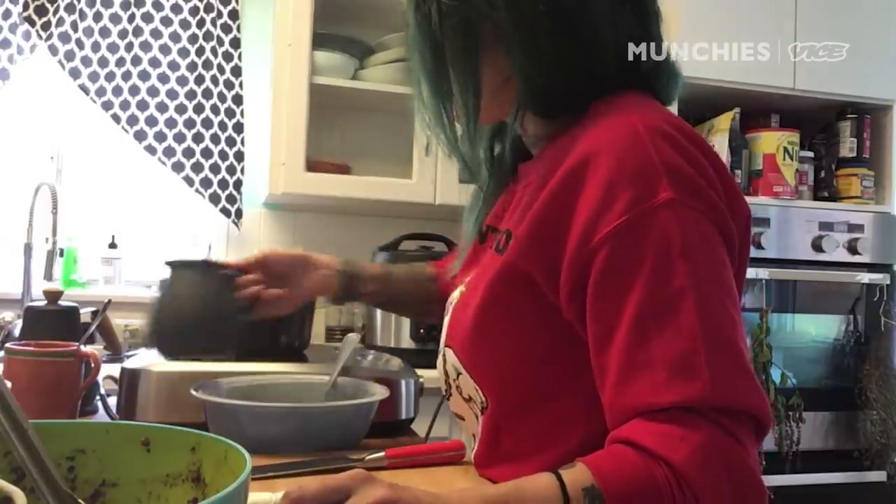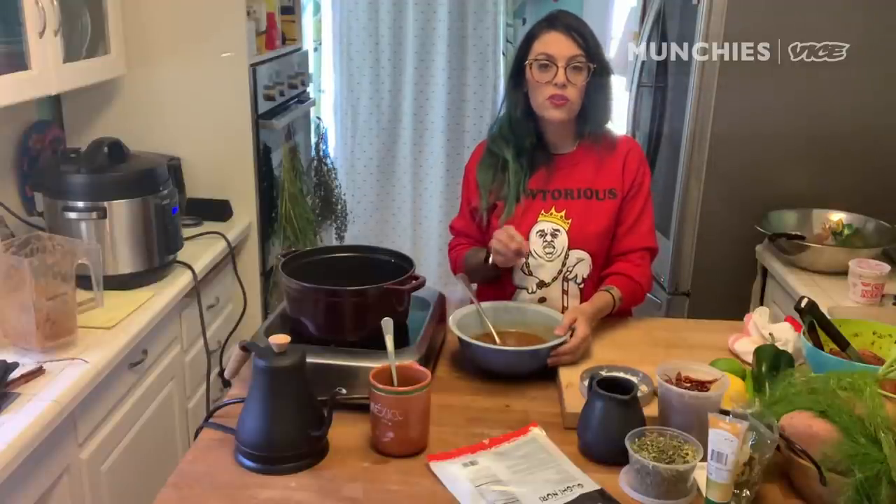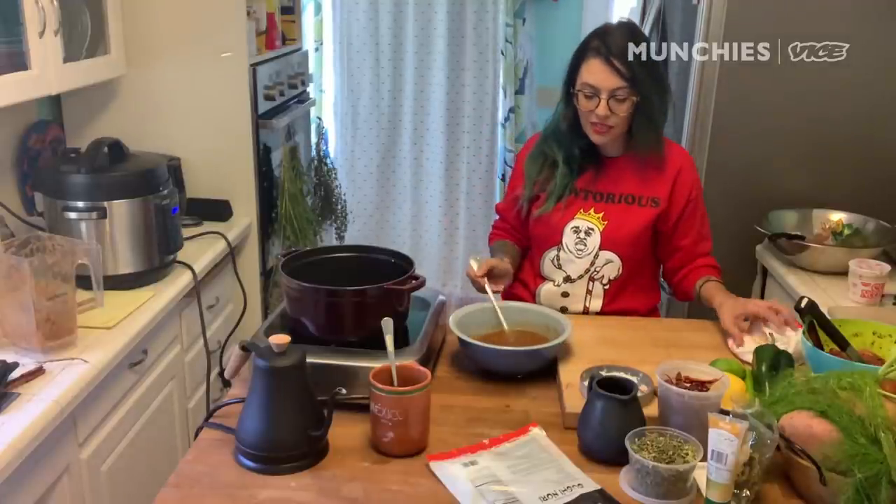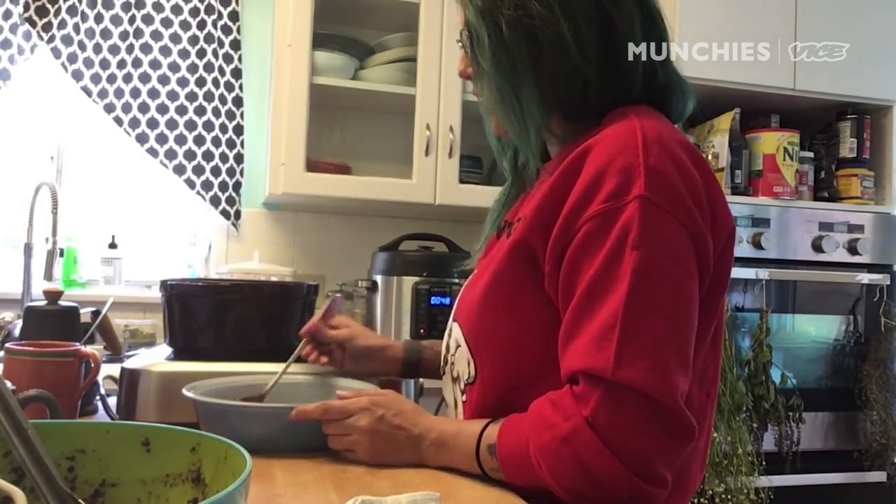Apple cider vinegar. If it's too spicy at this point for you, a little tablespoon of sugar helps release that capsaicin burn a little bit — it makes it not so hot. Be aware that it will change once it cooks.